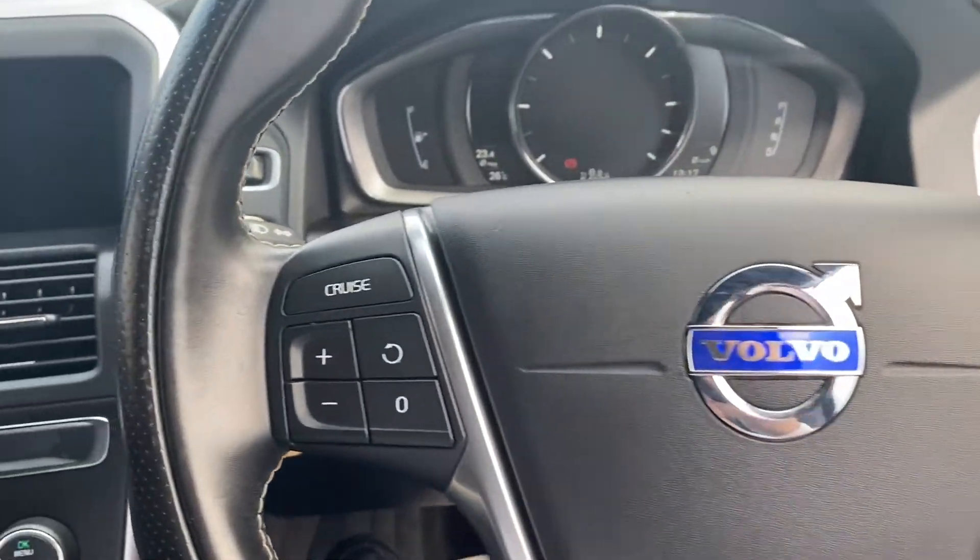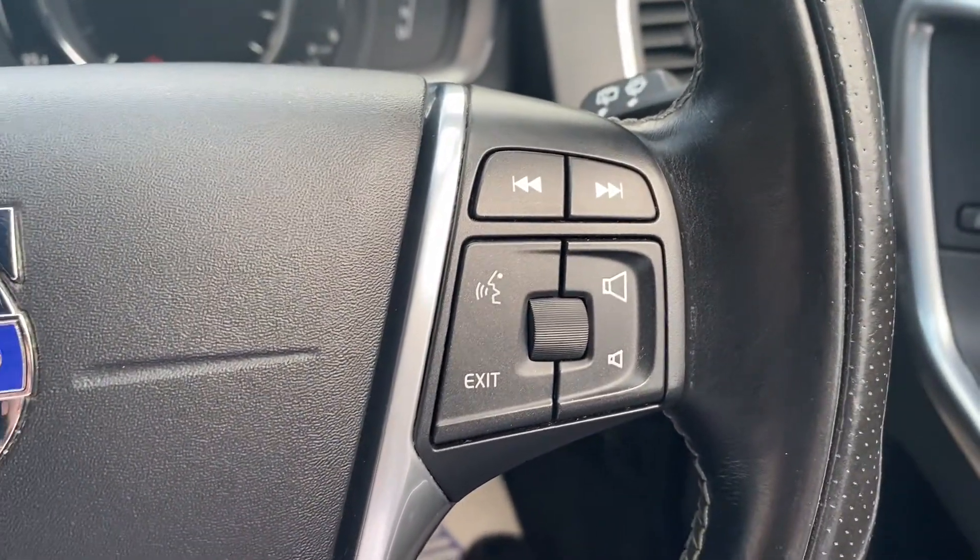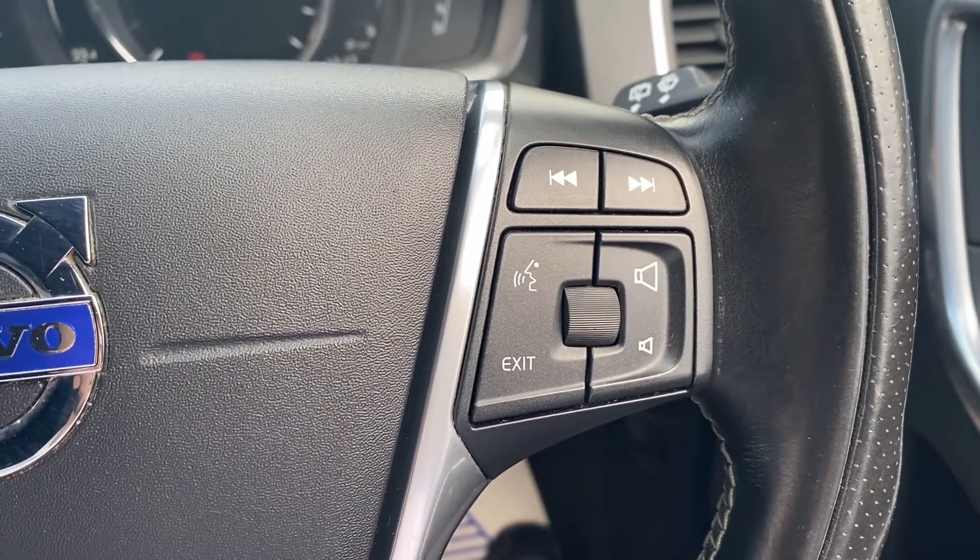Moving up to the steering wheel, on the left-hand side you'll find the navigating buttons for the cruise control. And on the right you'll have navigating buttons for the infotainment system, including a push-to-talk button.